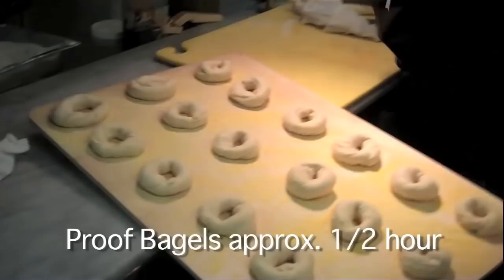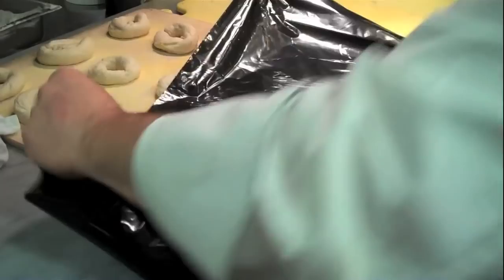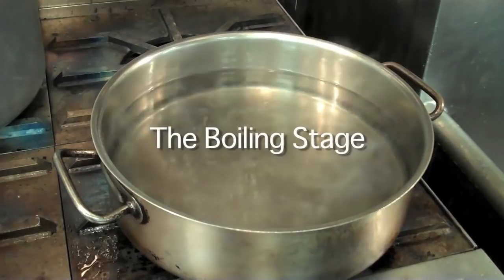These bagels need to proof a little bit longer, probably about a half an hour. We don't want to over-proof them. I use a garbage bag because at home we don't have proof boxes.